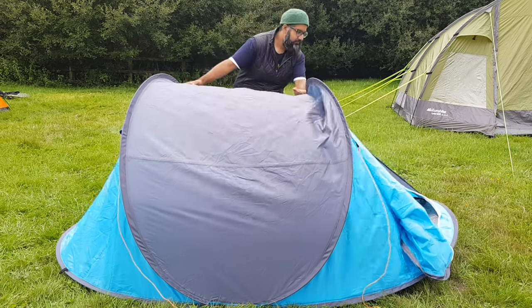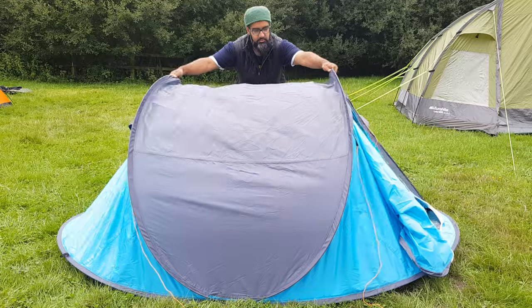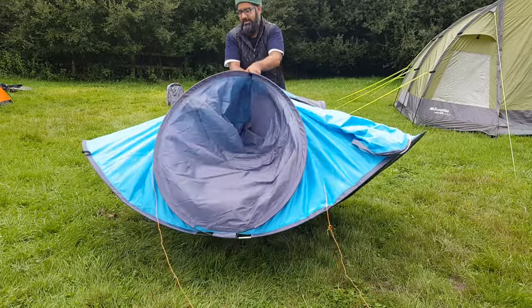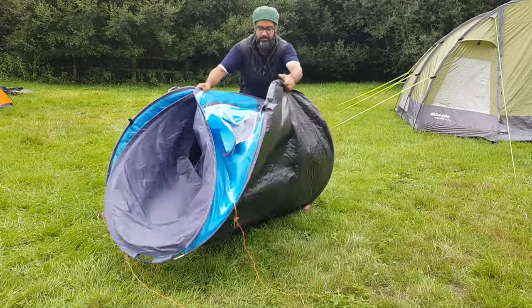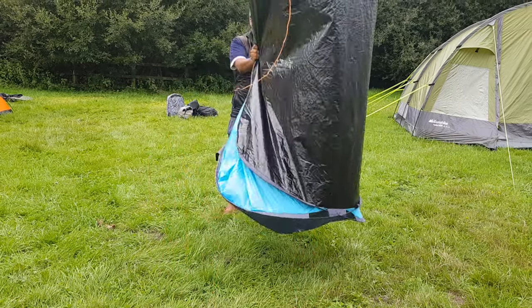Putting back a folding tent is very very simple. All you do, you get the top two bits, and then bits from here, and let you stand.